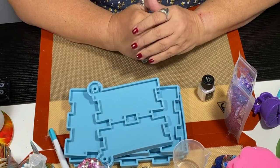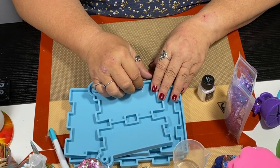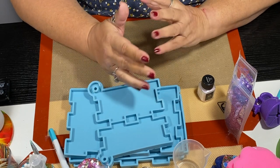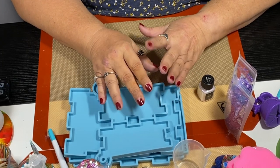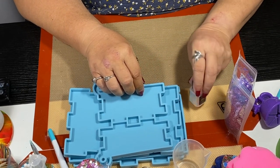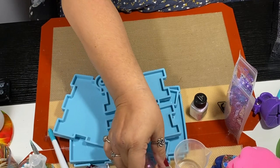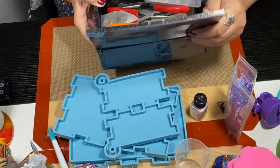Hi y'all and welcome to my channel. In my last video I said I was going to make another box for the people entering my giveaway, and that's what I'm going to do in this video. This took me quite a while to make — about four hours not counting cure time — so I condensed it into 30 minutes because a lot of it is repetitive. This box is going to look like that box but a different color.